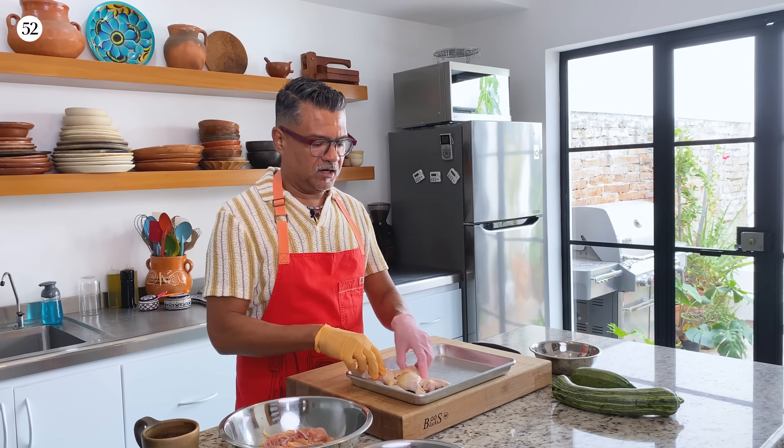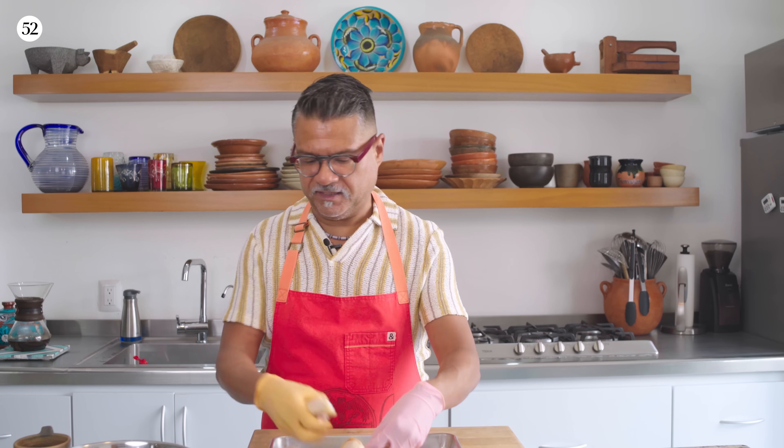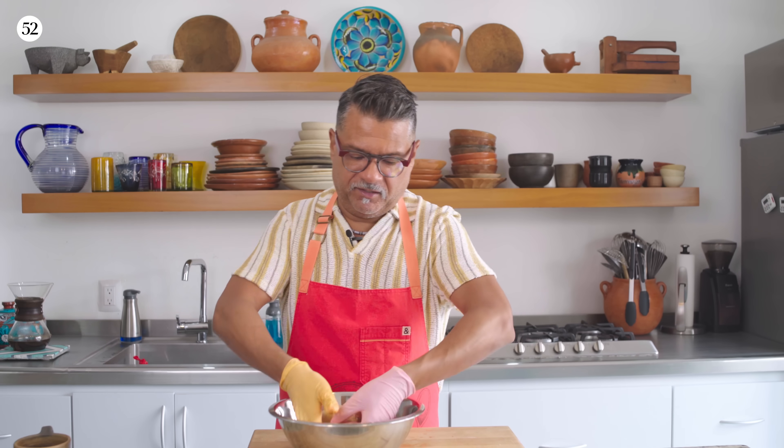These are just chicken wings — I separated the drumettes from the middle section, and I'm just going to throw these in as well, and give everything a nice little toss in the marinade.